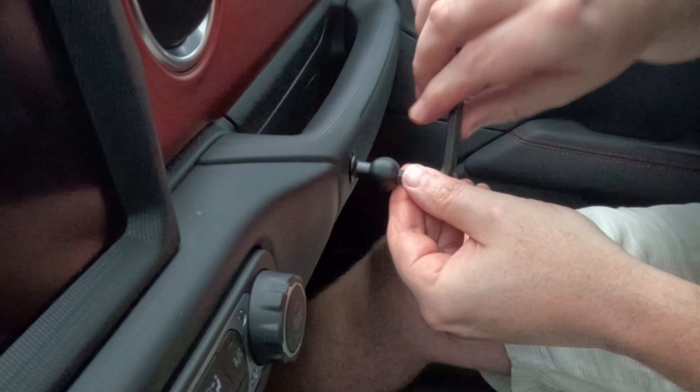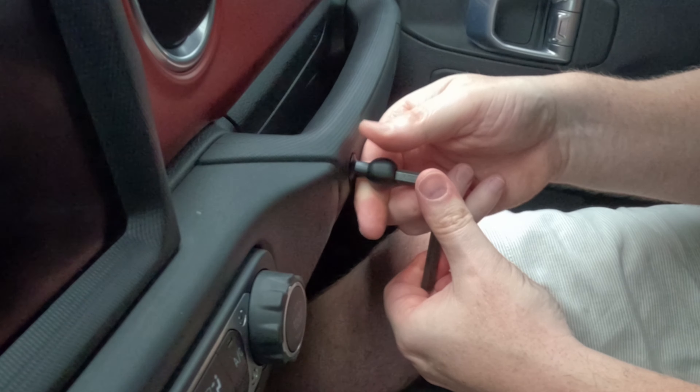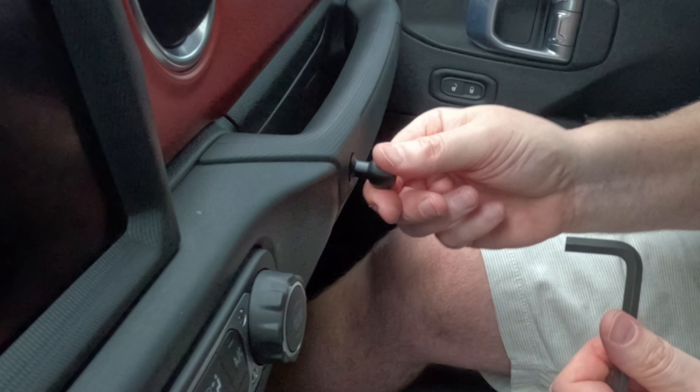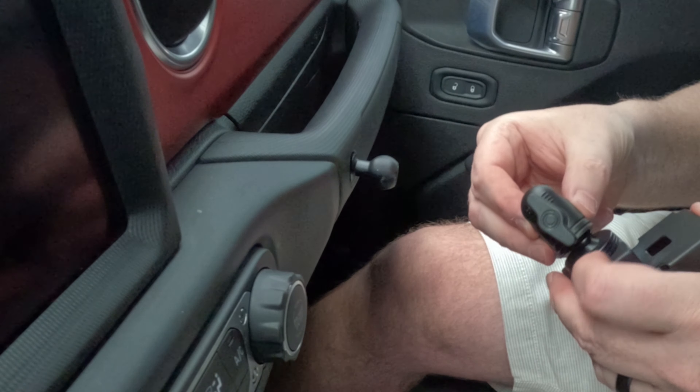I'll switch to the smaller tool now so we can be a bit more precise. You don't want to over-tighten this. There we go — that is on there pretty darn good. And then we're going to put this guy on.